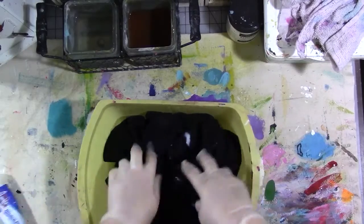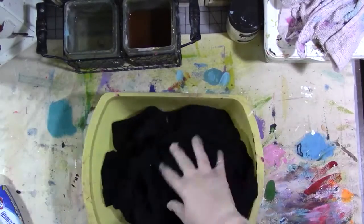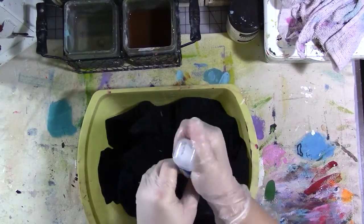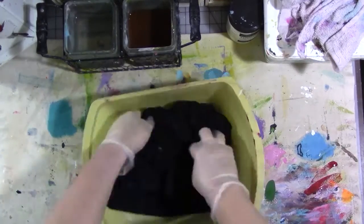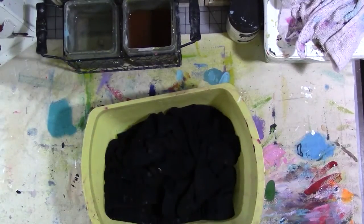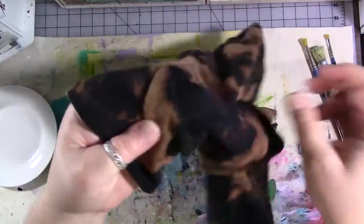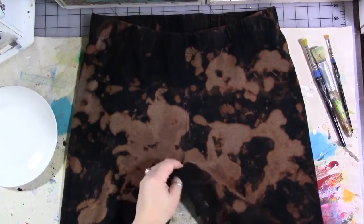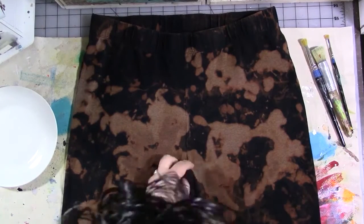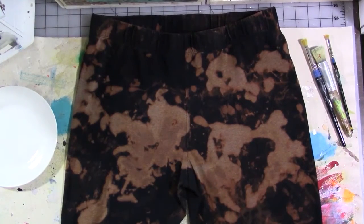I've got gloves on my hands. Make sure you're in a well-ventilated area, have gloves on, and maybe even have eye protection on. This is not something for kids. Once you have them bleached out as much as you want, you need to machine wash and dry them and get all the bleach off before you do the next step.